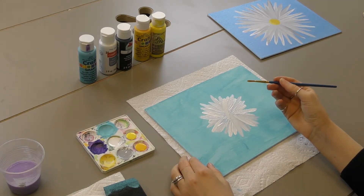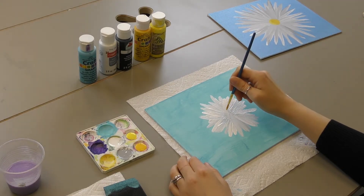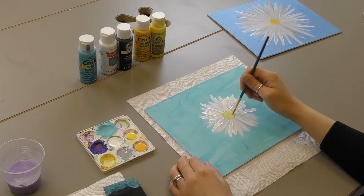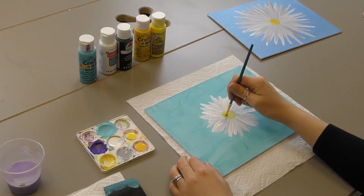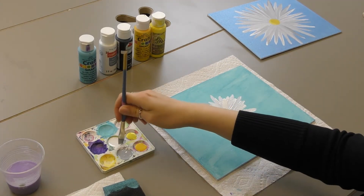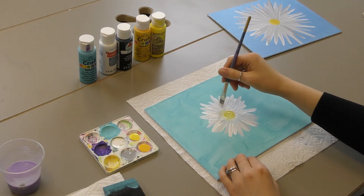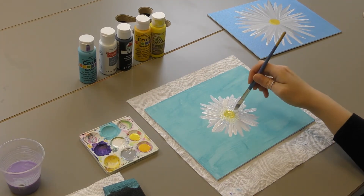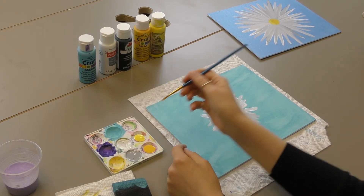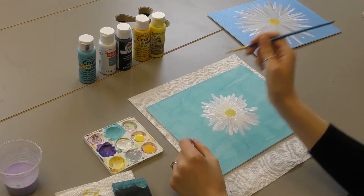Now you're going to grab a much smaller brush. One side can be yellow, one side can be that light yellow. You're going to highlight the center of the daisy — just draw a circle all the way around your daisy and fill the middle in. If you think you made it a little too big, you can go back and cover it over with the white. Once it's dried a little bit, you can add a highlight — add a little bit of that light yellow right around where you want that highlight.